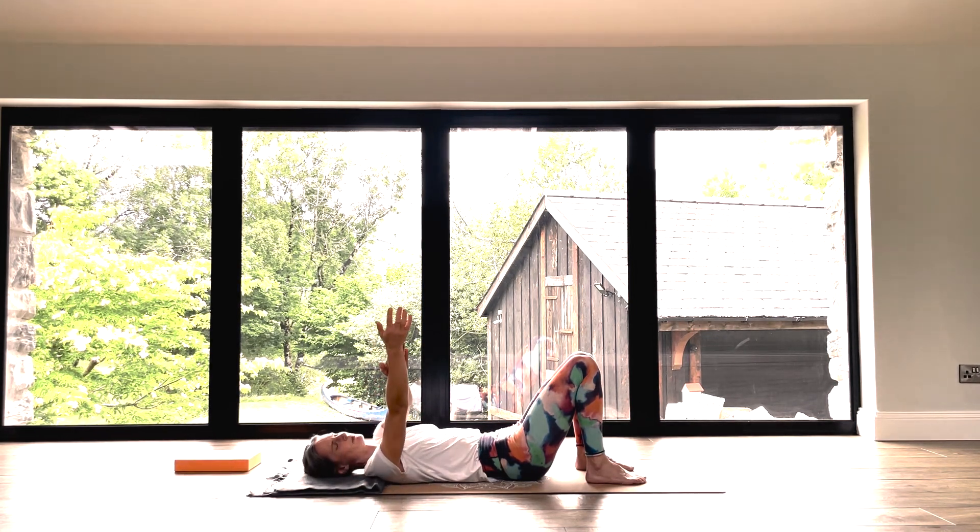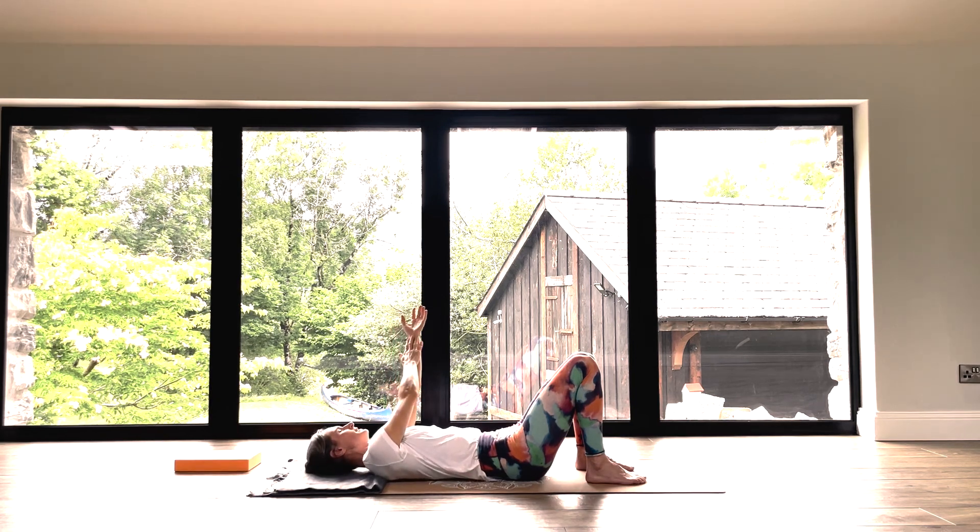Your pelvis is fixed — what I mean by that is your pelvis stays neutral. You're not twisting anywhere into your pelvis or your legs.